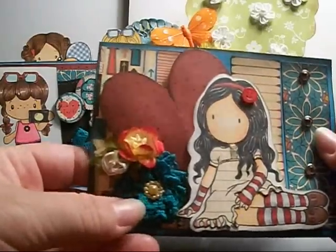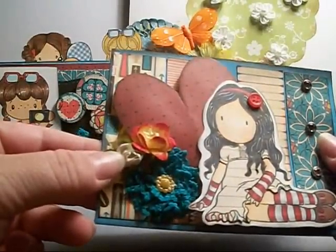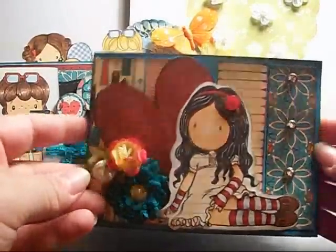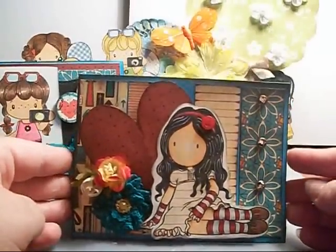I added a center to it and I put a paper flower here from MB's Treasureista, and this is a cherry blossom from I Am Roses. That is what I created there with that stamp.